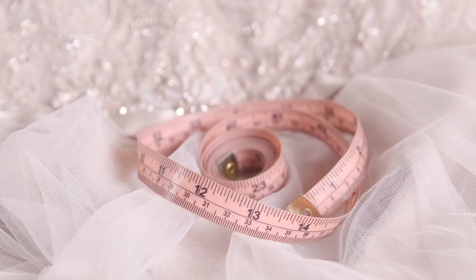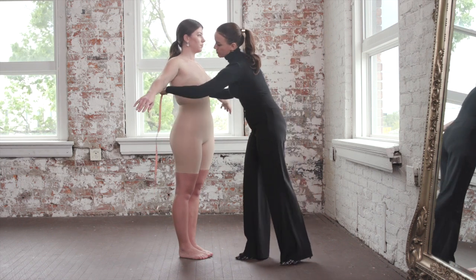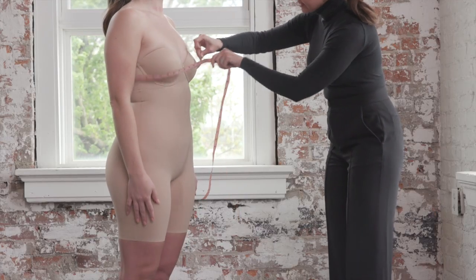Taking the proper measurements is very important. It's important to be positioned in front of the bride to snag the most accurate measurement. First, bring the tape around the fullest part of the bust, making sure the tape has not fallen down along the back.